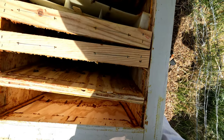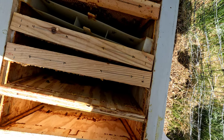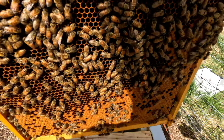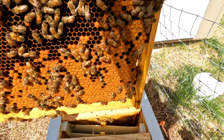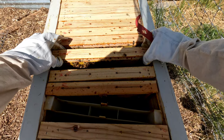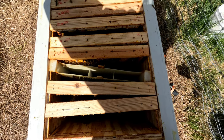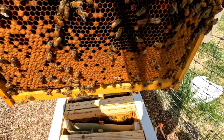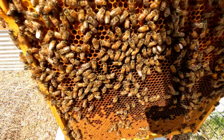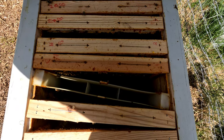It looks like they've got plenty of room to grow yet, but they have filled up everything we've got in there. Look at that. Let's pull a couple more out. Yeah, look at that hive.